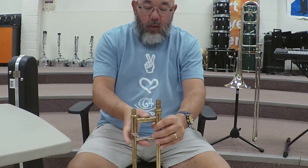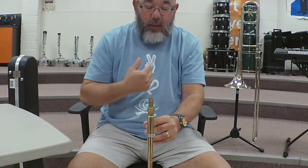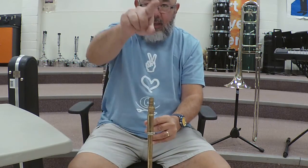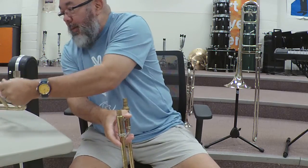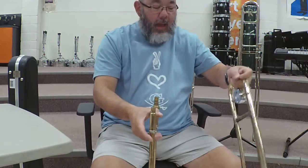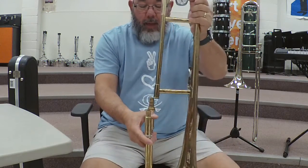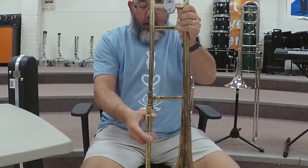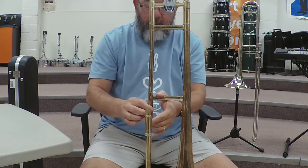You're going to orient it so that the tall end is towards you and the short end is away from you. Then you're going to get the bell and put it on the instrument at a 90-degree angle, just like this.